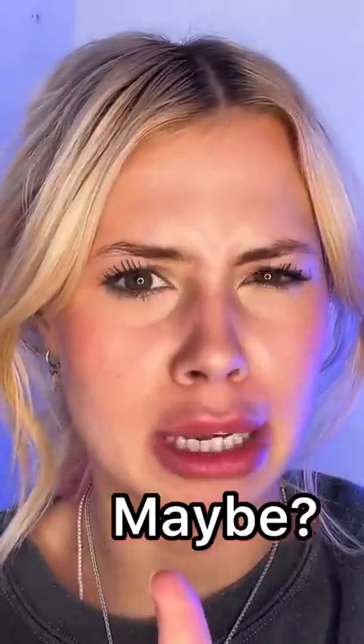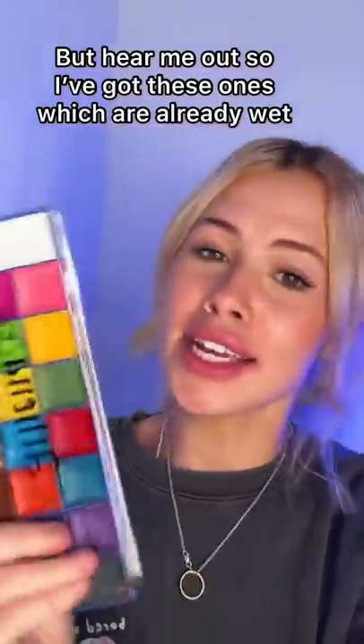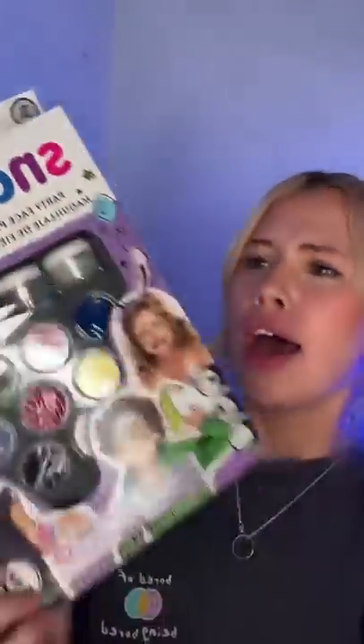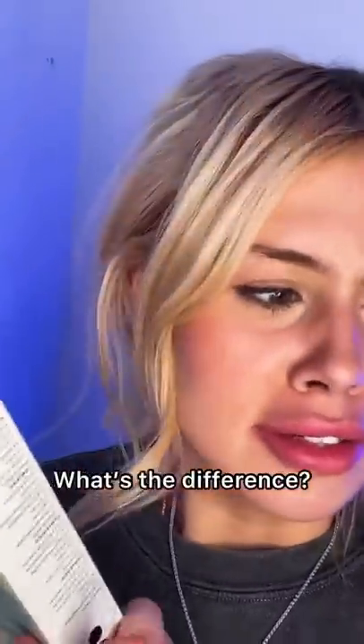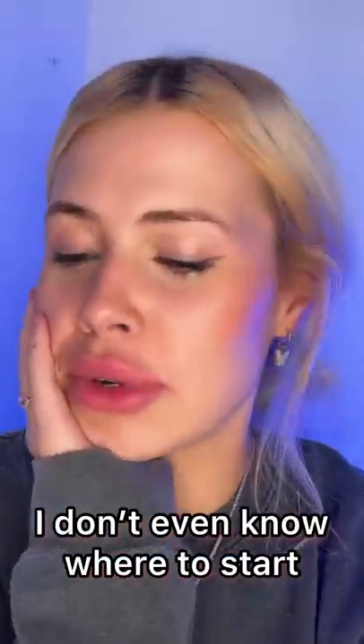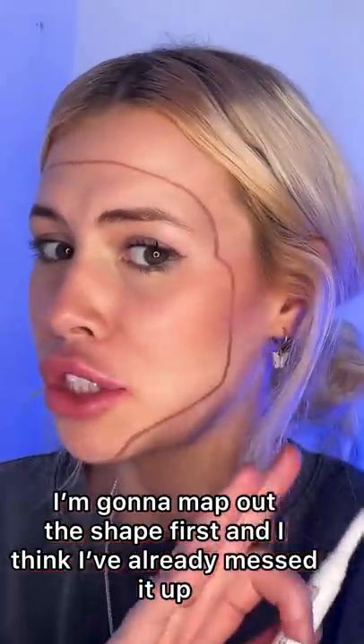I've got these ones which are already wet, but then I've also got these ones which you have to wet yourself with water. What's the difference? The egg has been activated — we're gonna see how it goes. I don't even know where to start, so I'm gonna map out the shape first.